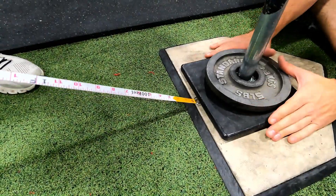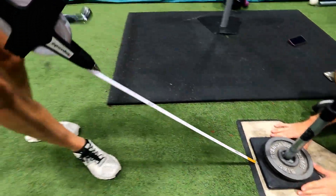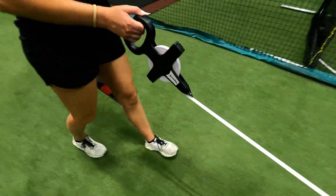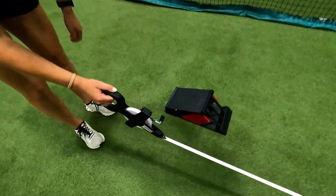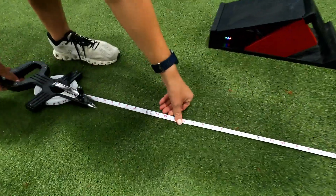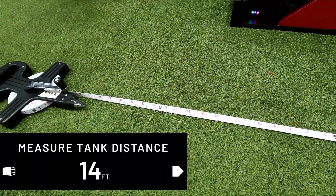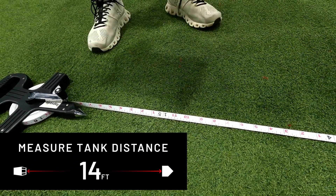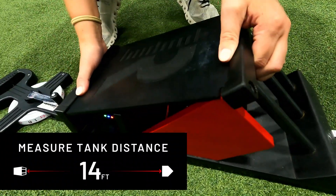Now you are ready to set up the Hitting 2.0 unit. It is important that you measure the proper distance every single time you set up. The hitting tank sits exactly 14 feet from the front of home plate to the front edge of the tank. You should measure this each time to ensure that you can get the most accurate and consistent data.